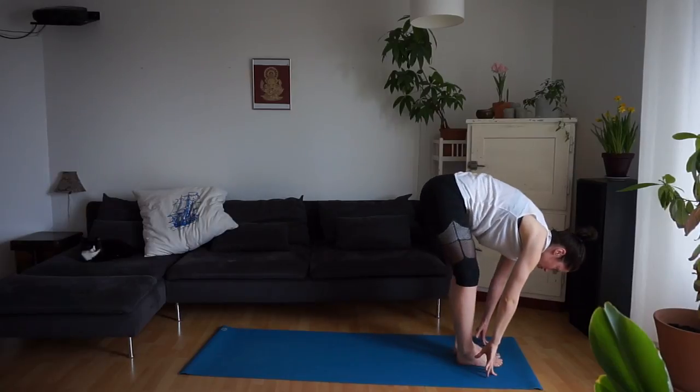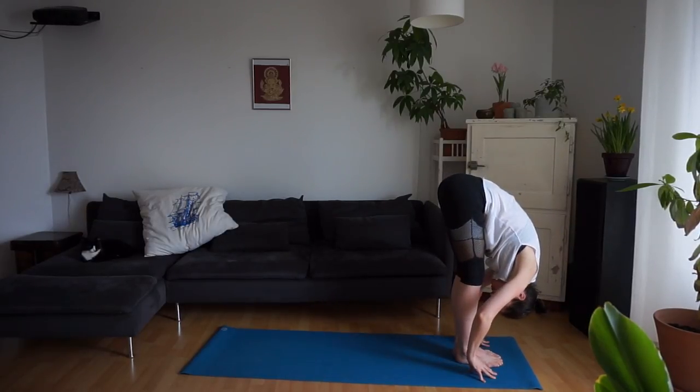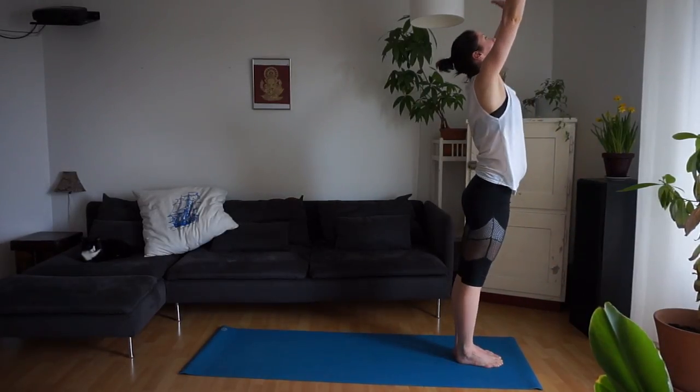Step the left foot forward and find a half lift. Exhale, forward fold. Inhale, come up to standing. Exhale, the hands in front of your chest.